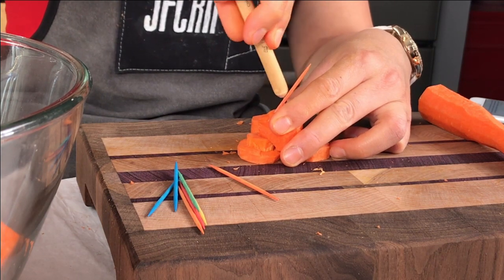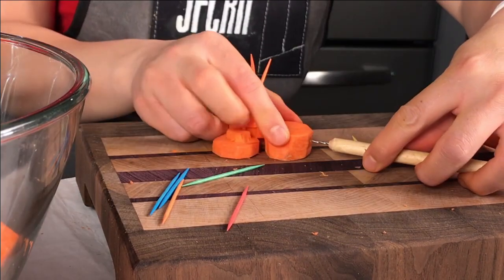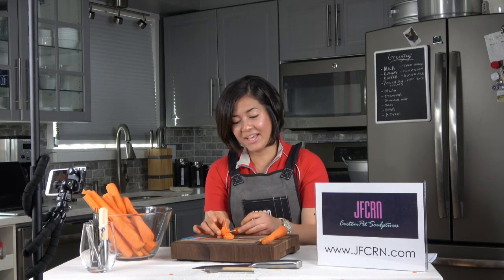So I start improvising and using toothpicks to help secure them, which means this won't be an edible piece anymore. This is the progress of what I'm doing right now — all experimentation.